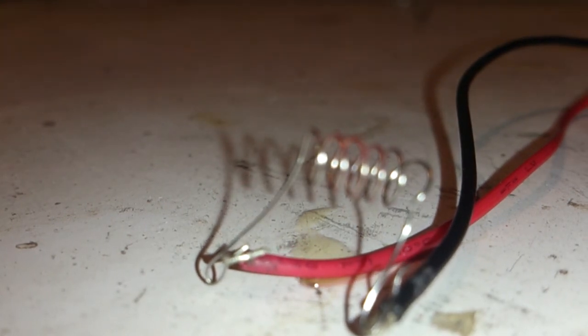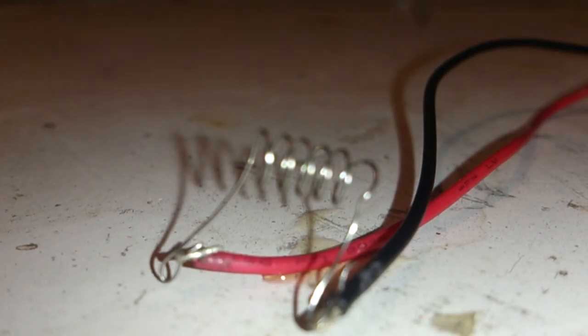You can see it starts getting red hot on there, so that's the proof of concept for the Iron Man jet assist takeoff smoke stream. Stay tuned guys, there'll be more.